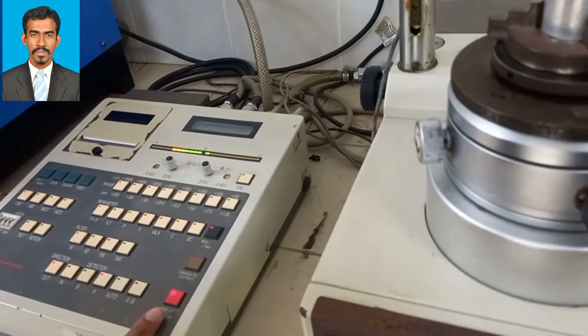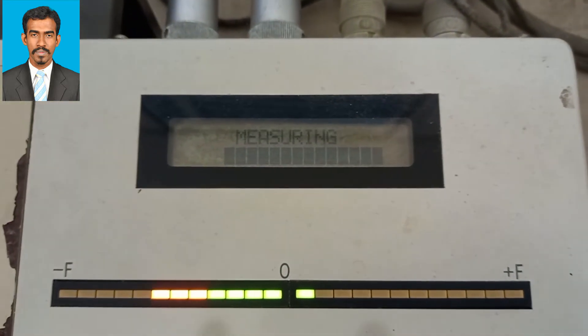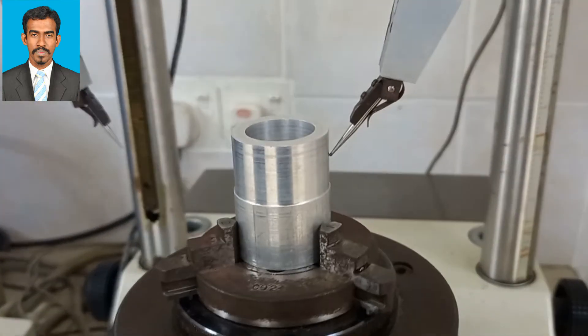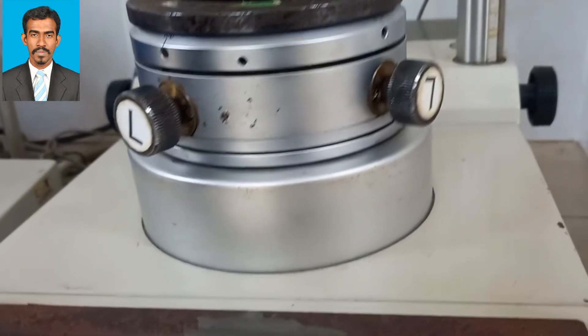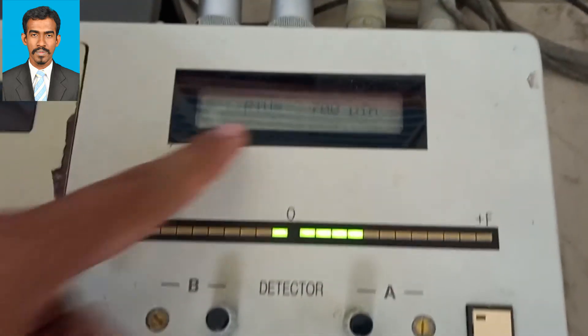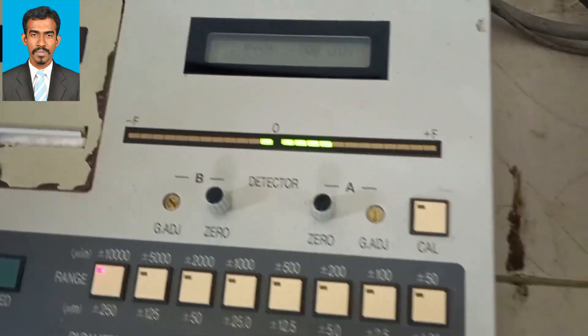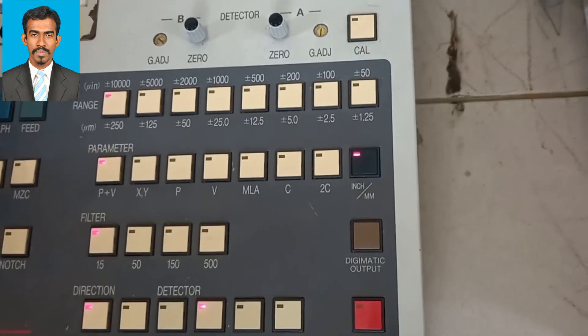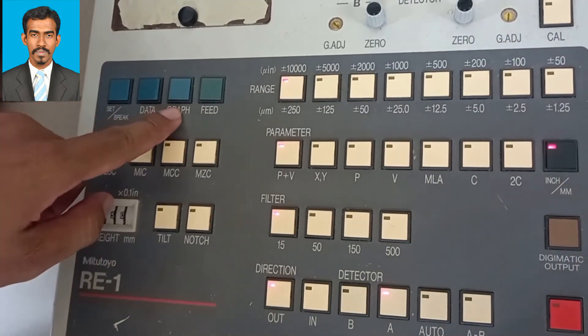You can see it's measuring. The light is moving either side, which denotes the circularity error on the object. Once done, stop the machine and you can take the print. You can press either data, graph, or feed — whichever format of data you want.